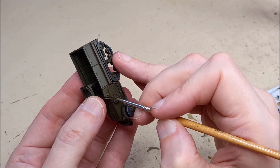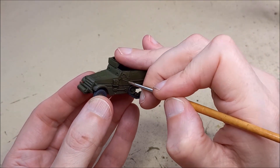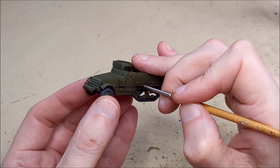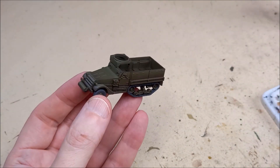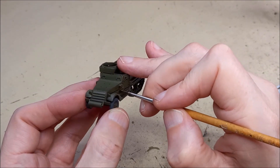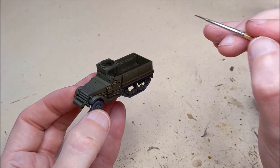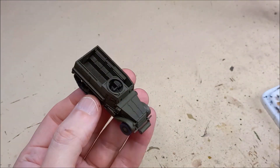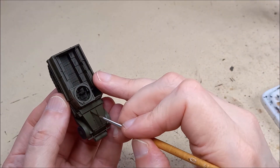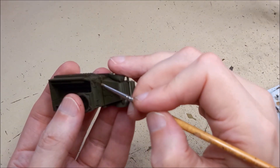I use just a damp brush to remove the excess — very damp, folks. If it's got any kind of water that will flow off the brush, that'll flow into the wash and you'll have to start that area all over again. This paint will stay active for some time — the thicker you put it on, the longer it stays active — but I find the best results come from tidying up any excess or spills immediately. I work an area, tidy up, move on to the next, tidy up, and keep going. Any excess can be lifted off with a brush or brushed back into the panel lines or around the feature you're working with.